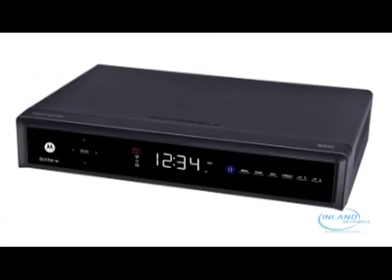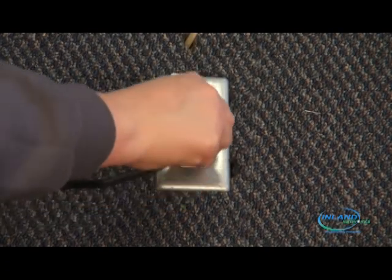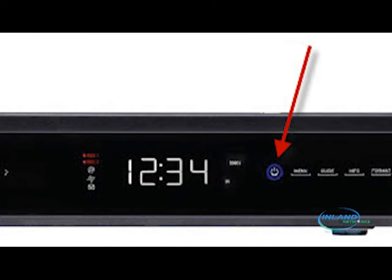For DVRs, you will need to unplug your box, wait 2 minutes, and then plug your box back in. Use your remote or the power button on your box if it's available to power your DVR back on if it does not power on automatically.